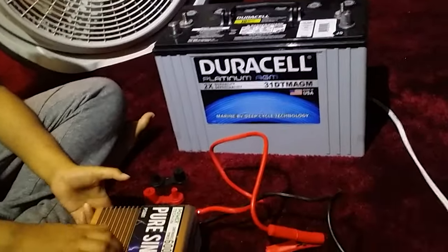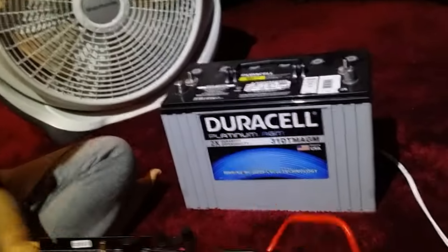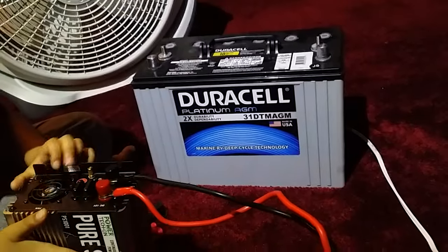Thank you so much for your demonstration of how to run electronic devices using an inverter and a battery.